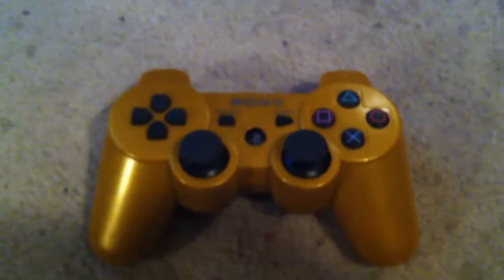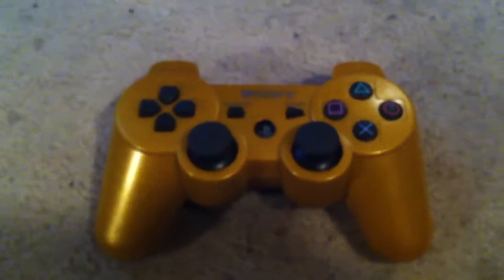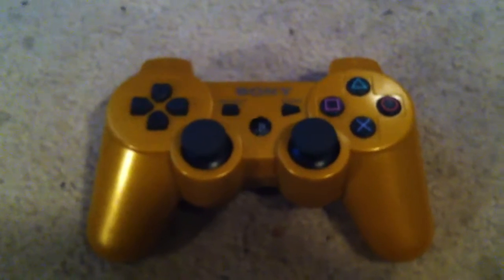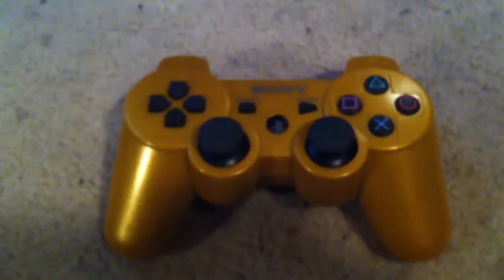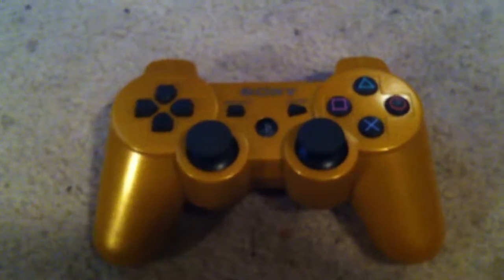Alright, episode 2, 2016 — PlayStation review episodes. Hello YouTube, let's get this video started. Today I will be reviewing the PlayStation 3 DualShock 3 controller.